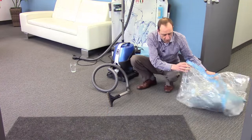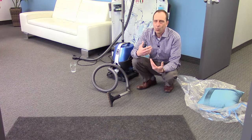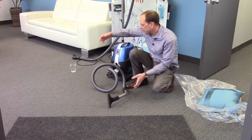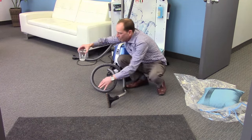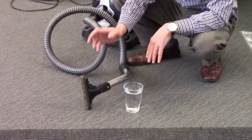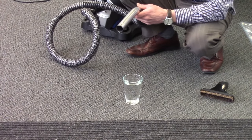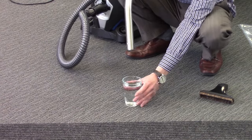Now, of course, the Serena, because it's using water, will also work as a wet pickup machine. So maybe you knocked over a glass of wine or a beer, or maybe the kids have spilled some Kool-Aid on the floor or something like that — no problem at all for the Serena system. Simply remove the tool, turn on the machine, and in seconds the mess will be gone.